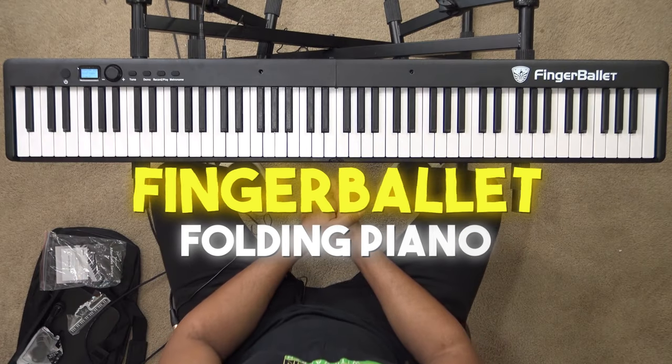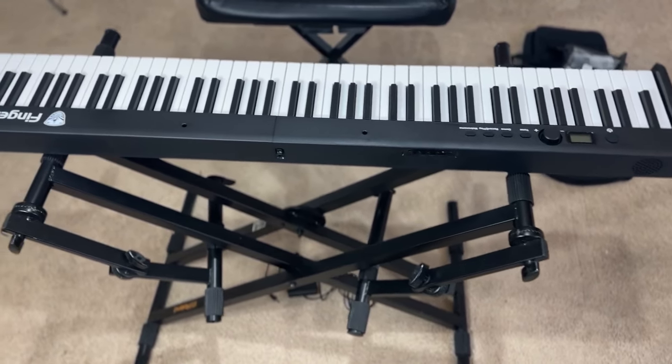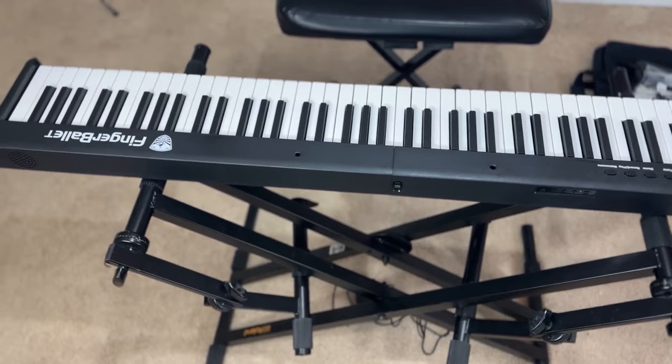Welcome back to another gear review. Today we're looking at the Finger Ballet folded piano. In my opinion, I think this is one of the best folding pianos I have come across. So we're going to talk about some of the features of this today.